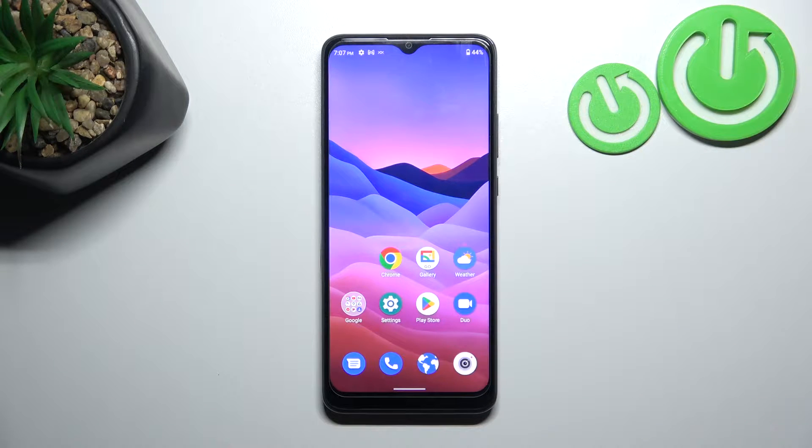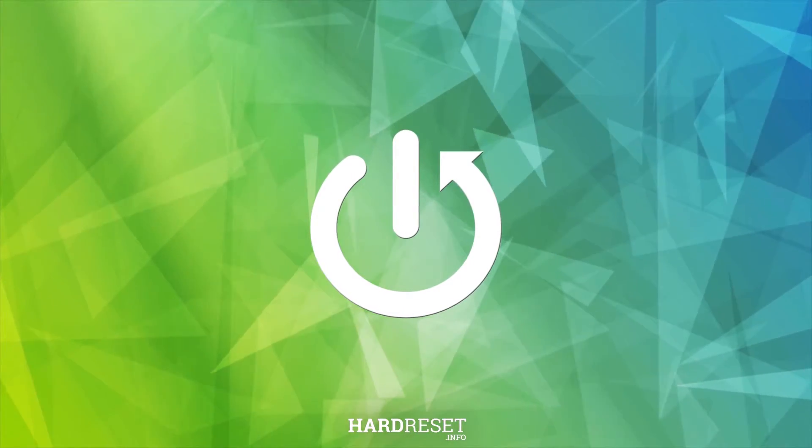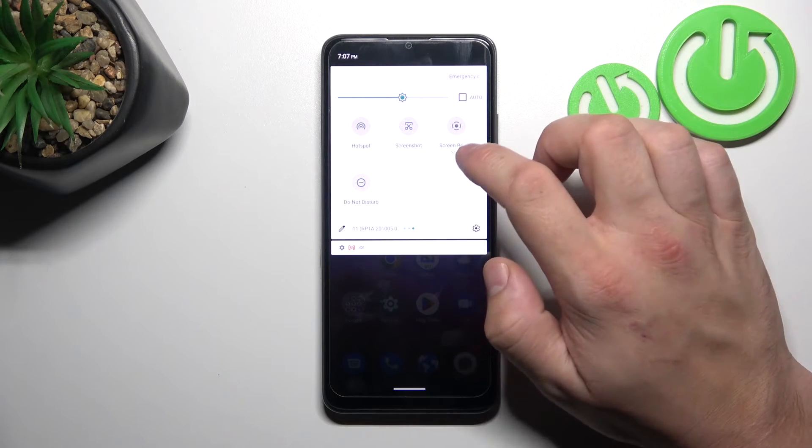Hello, in front of me I've got ZTE Blade A51. In this video we'll check if this phone has screen mirroring function. In order to check it, swipe down the notification bar and extend it. Now search for screencast or screen mirroring.